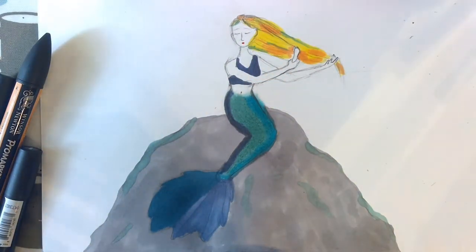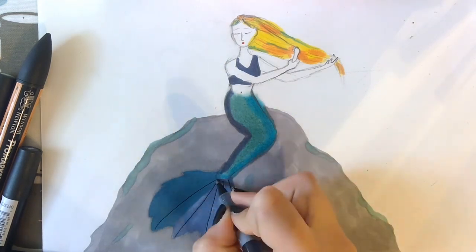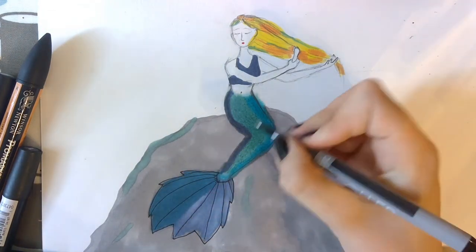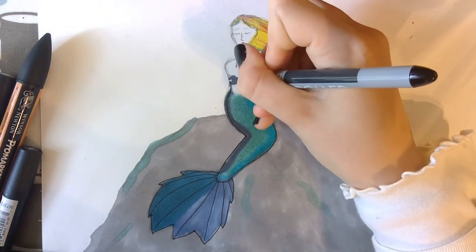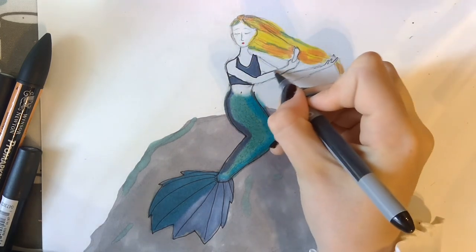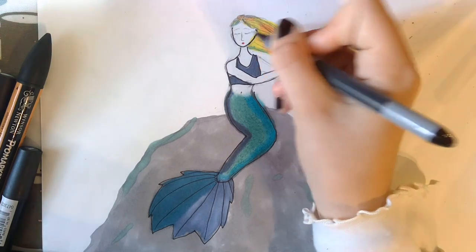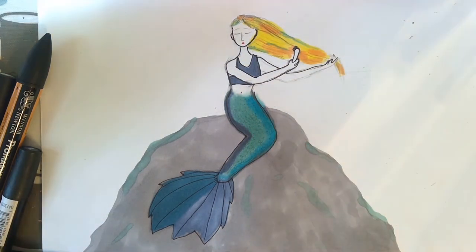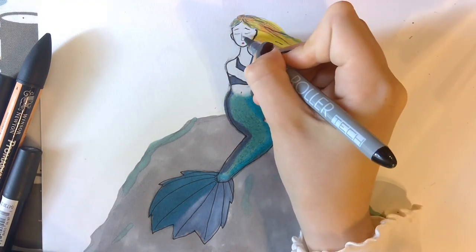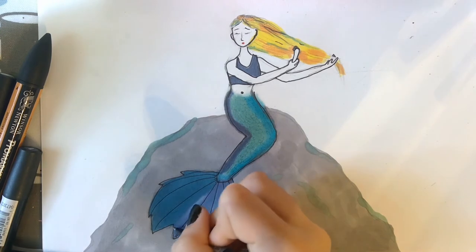So we're going to try outlining some of the lines with this thin black pen, going around the fin and around the tail — basically around her whole body. I'm just adding a little bit of detailing around the fin, and then it looks like we are done.